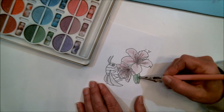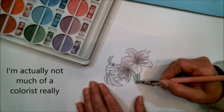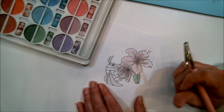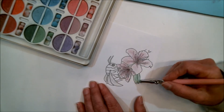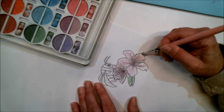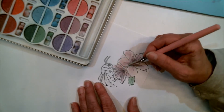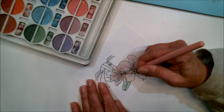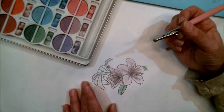I'm not a perfectionist when it comes to coloring with chalk — I actually kind of like the imperfect look. I just absolutely love the ease of it and the soft color. I really do like the soft color a lot.